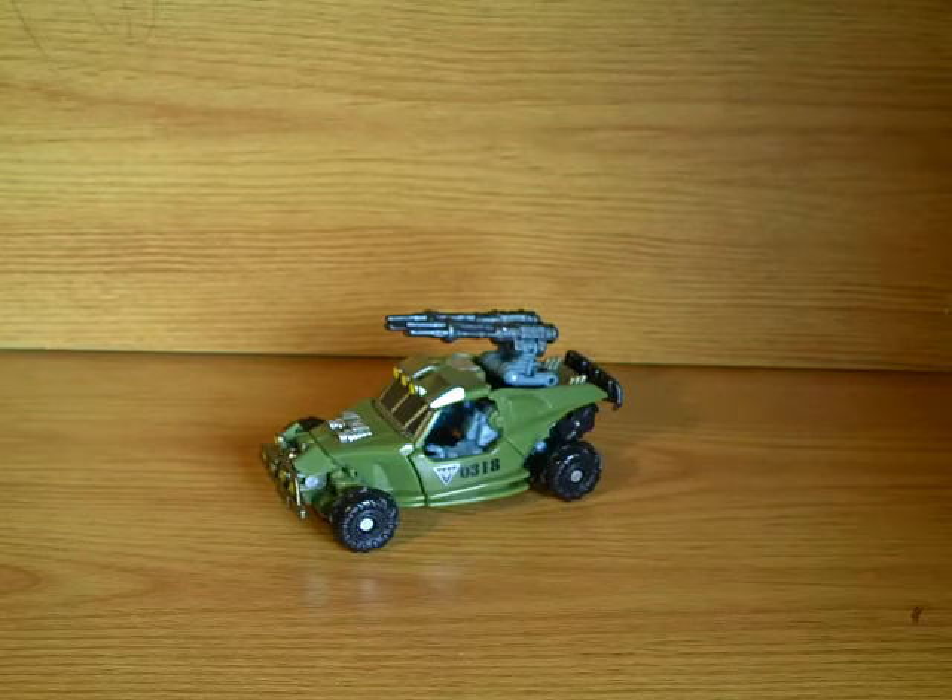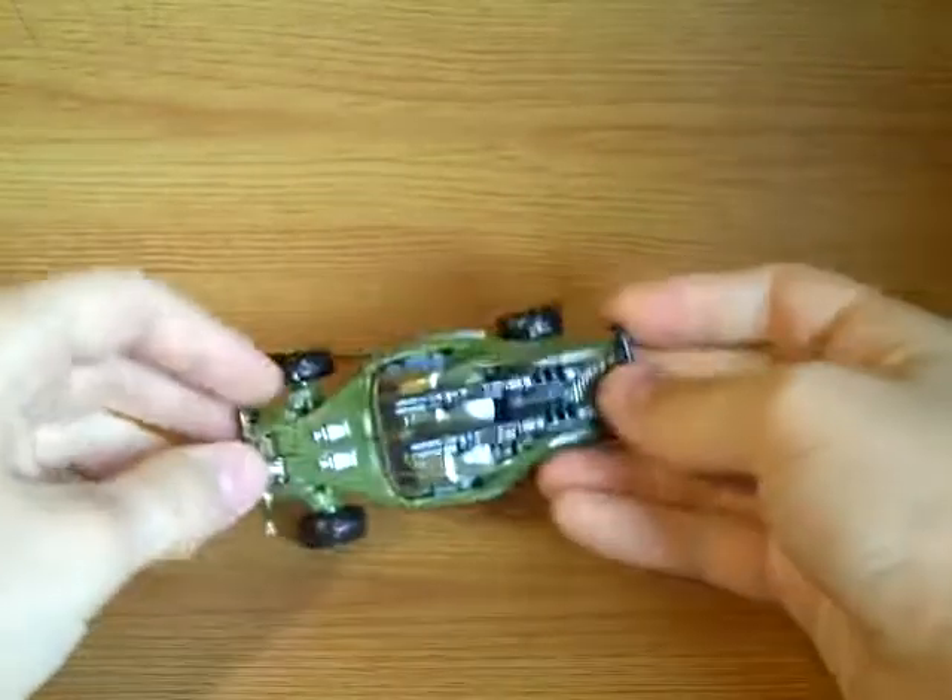Hey guys, Demolish from 1234 here, back with another video review, and we've got Transformers Revenge of the Fallen Scout Class Dune Runner.